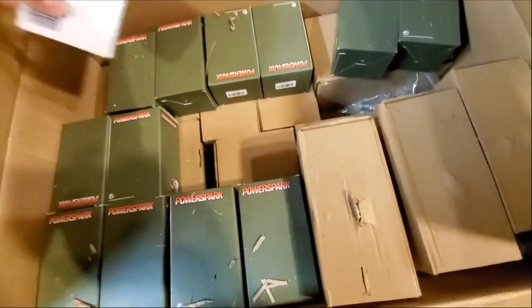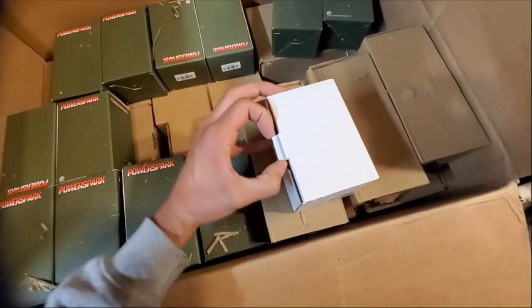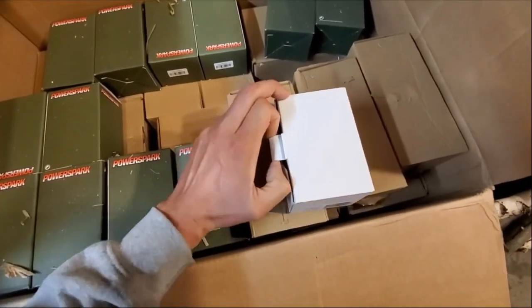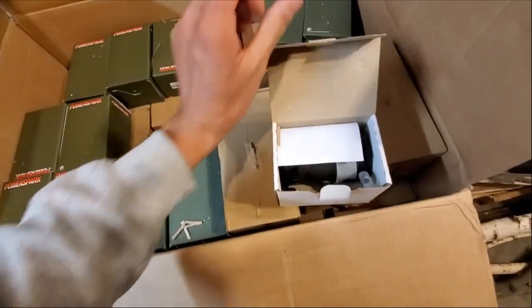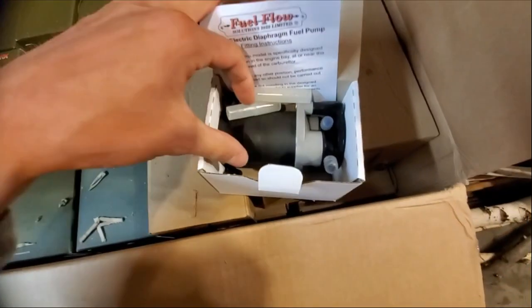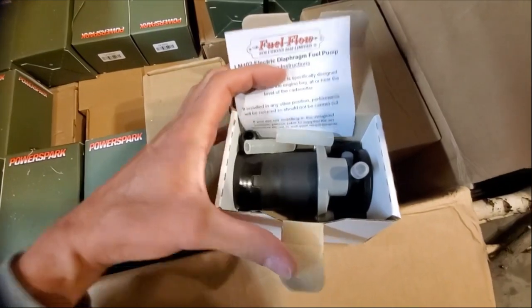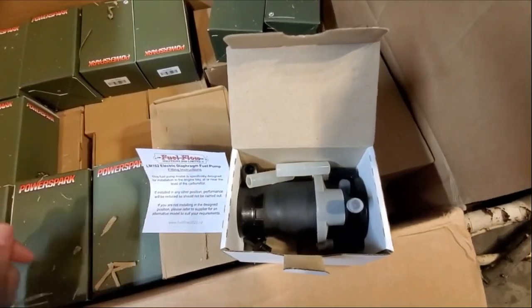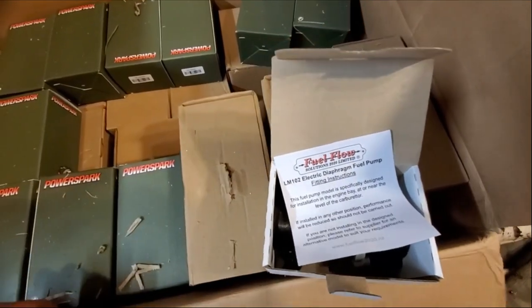Got a new fuel pump too. They've got these ECHO — or ECCO — brand, from I believe either New Zealand or Australia. I'm gonna test one out in the car here pretty soon. Supposedly they produce the correct pressure for minis, so we'll go ahead and test that out at some point.